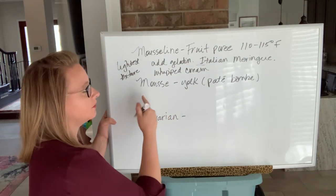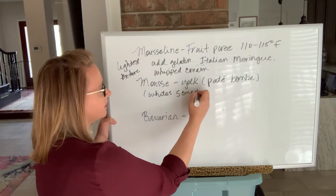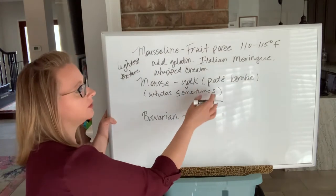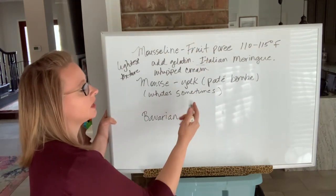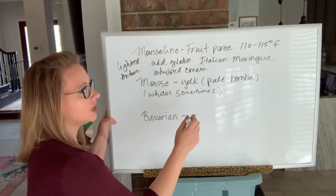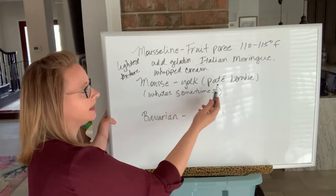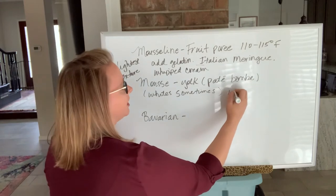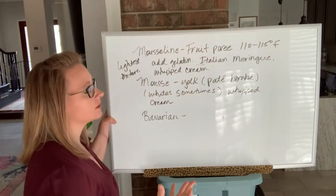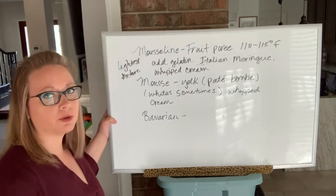A pate bombe is exactly the same as an Italian meringue except made with yolks. Sometimes you have both egg whites and yolks serving as aerators in a mousse. If it's a fruit mousse, you do the same step as mousseline — fruit puree with bloomed gelatin — and that serves as the binder for your pate bombe and then your whipped cream at the end.